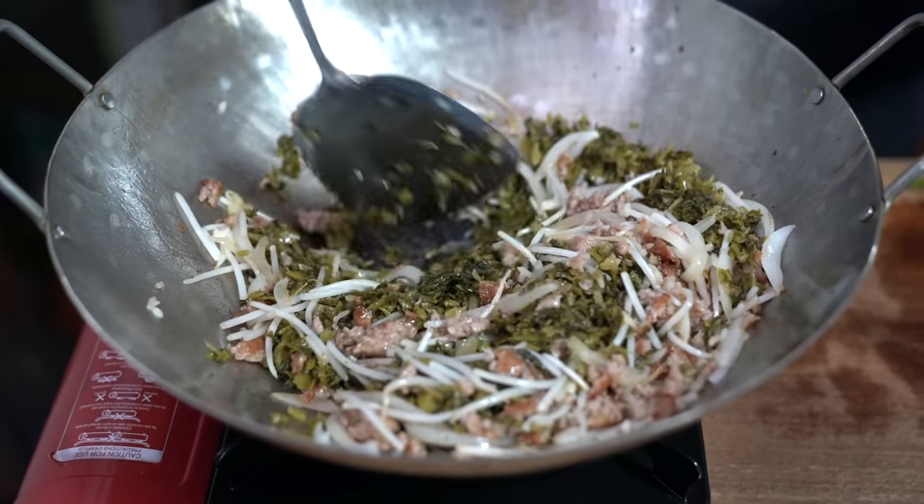I threw in the bok choy about a minute or two before the noodles were done cooking. I'm using fresh Korean wheat noodles, which go really well with this dish. Spooning some meat in — at home you can have as much meat as you want. Did you know a bowl of noodles like this costs about sixteen dollars out there? This pot of soup can feed about eight people. It only cost me thirty-four dollars for the meat, bok choy, and noodles — and the other spices, herbs, and sauces I already had at home.